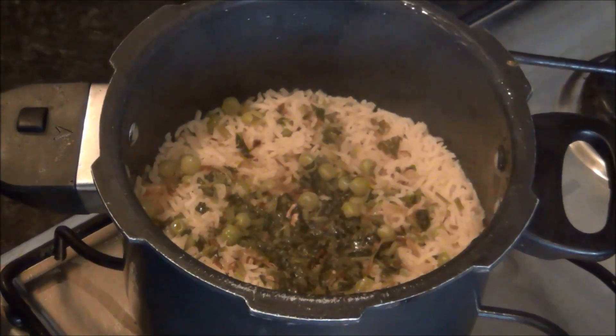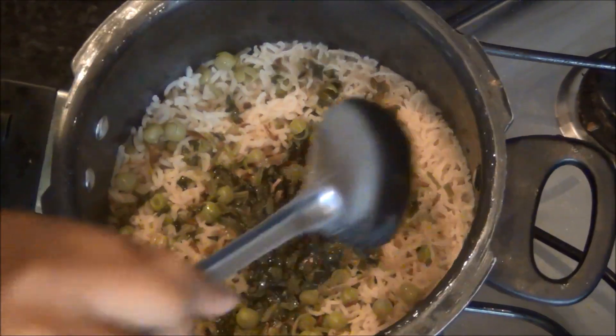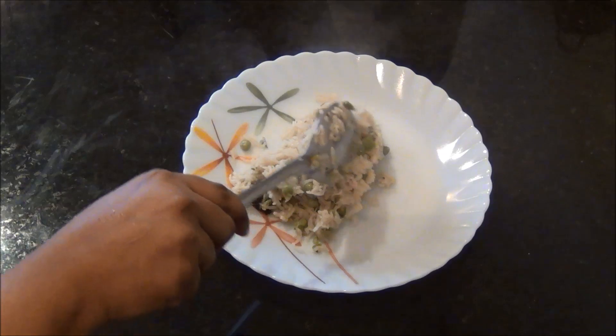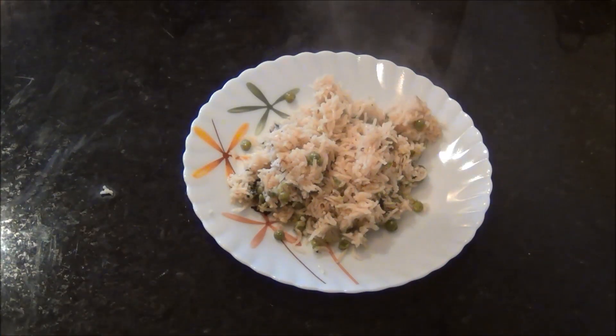Peas pulao is ready! Serve it with onion raita, the recipe for which you can find on Akshu's Kitchen channel on YouTube. This is quite a simple and mouth-watering recipe — try it and you will really love it.